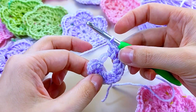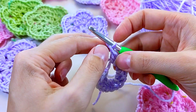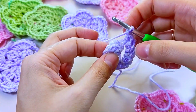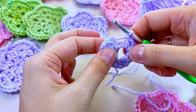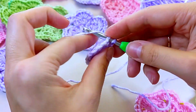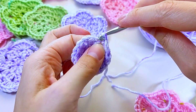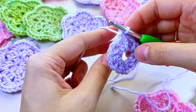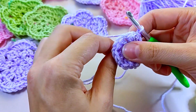Count with me — one, two, three, four, five, six. Great job! Now create a chain loop to finish it off. Next, join into the third chain loop using a connecting post. Remember to tighten the tip, just like a magic knot, to secure our amigurumi ring.